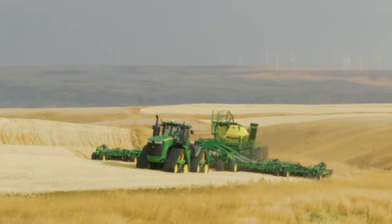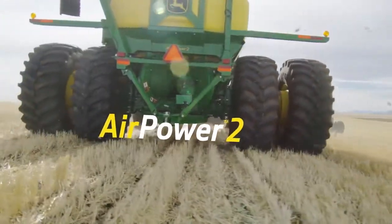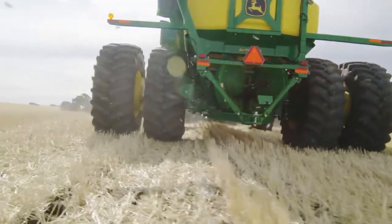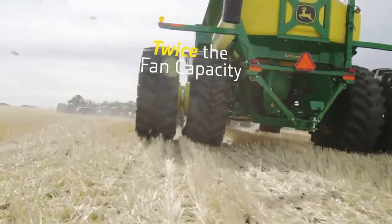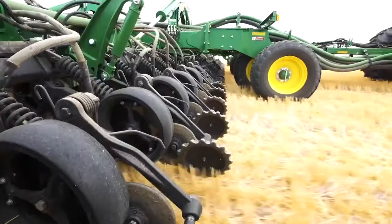If you need high seeding or fertilizer rates for your operation, Air Power 2 delivers with its dual fan system. You get twice the fan capacity than before to deliver your product across the full width of the tool.